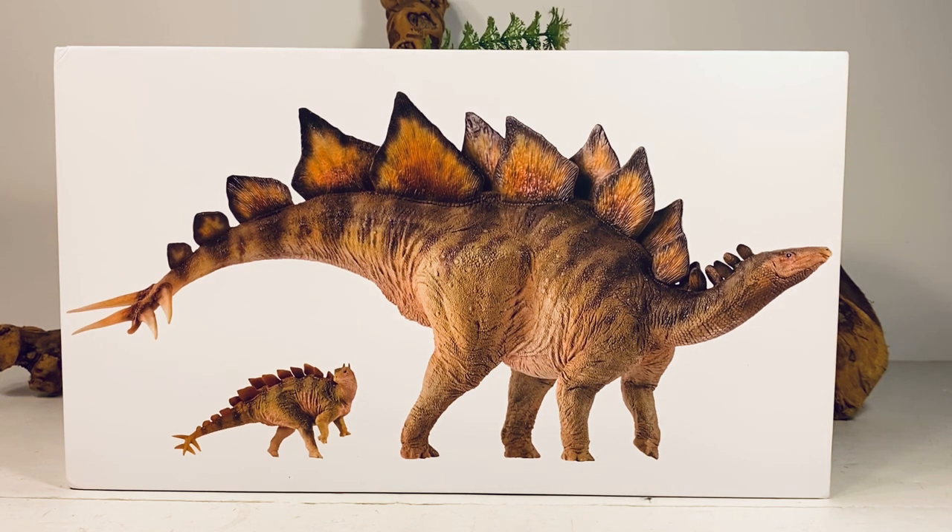This set is part of PNSO's Dinosy Museum line, and that means it comes with a higher price point than the prehistoric animal models line, and that is the downside of this set. I think it's very overpriced for what you get. It retails for $65, and I ordered mine off Amazon — with taxes and shipping it came to just over $85, and that is a lot of money for what you get. Even on AliExpress it still retails for around $65.